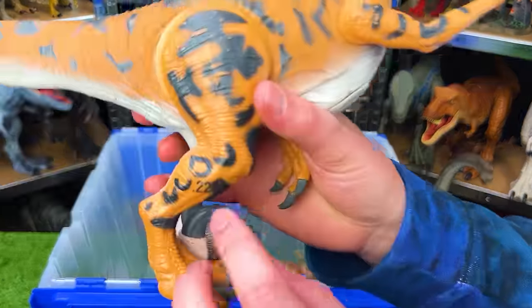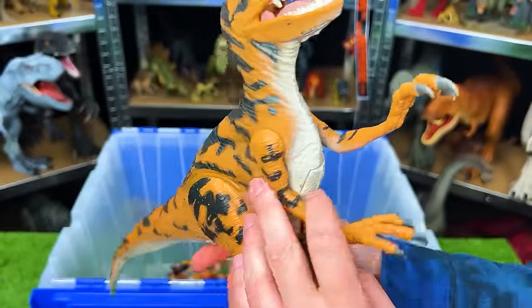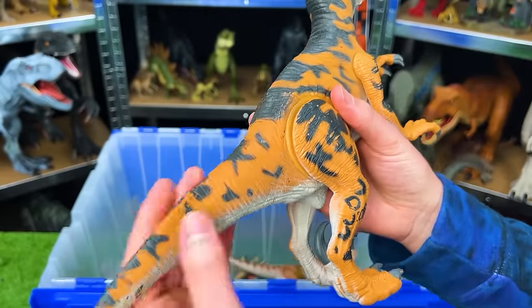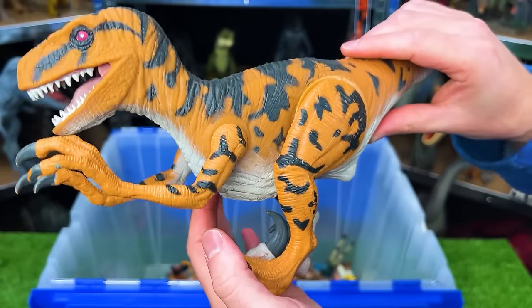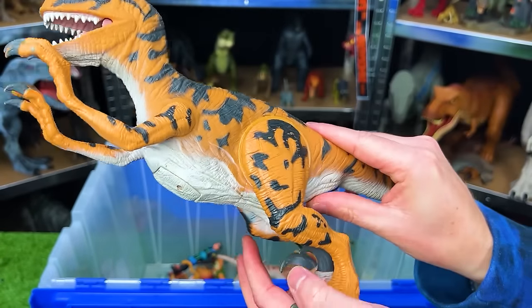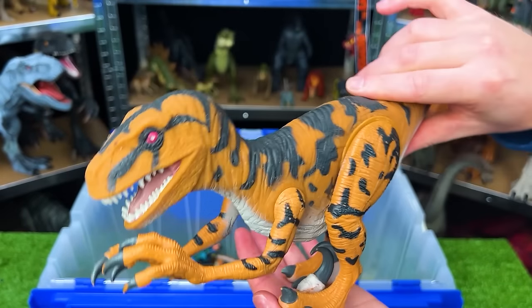This figure is the Jurassic Park 1994 Utahraptor. Most of its body is that soft rubber aside from its legs, which are hard plastic, and its arms. And on this dinosaur, the legs are spring-loaded so that when you press beneath its tail, it'll dip down for a chomp.